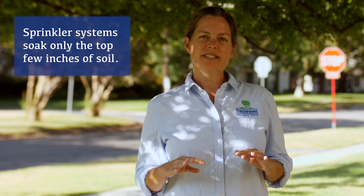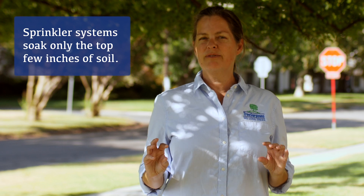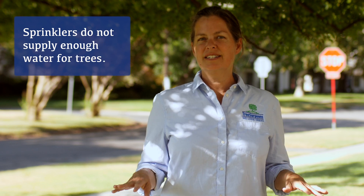A sprinkler system is designed just to water and keep wet the top couple inches of soil for sod survival. It is not designed for trees.